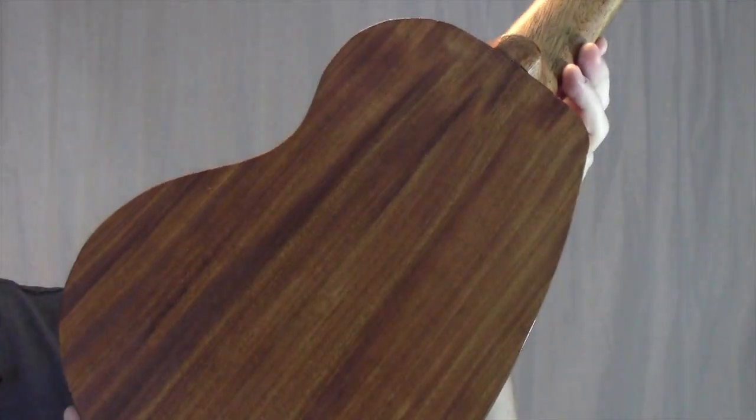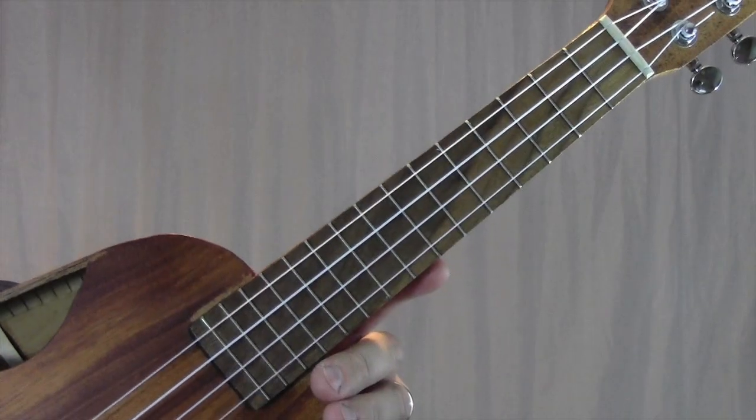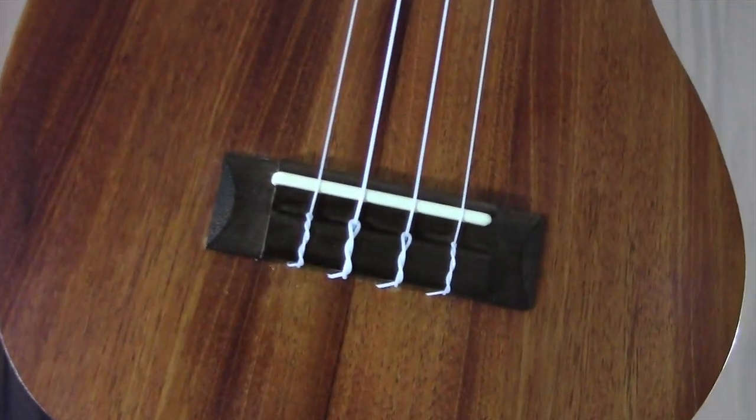The top, back, sides, and neck are all mahogany. The fretboard is walnut and the bridge is rosewood.